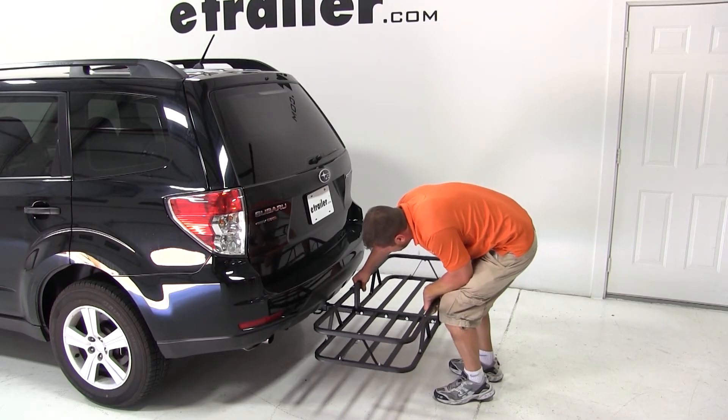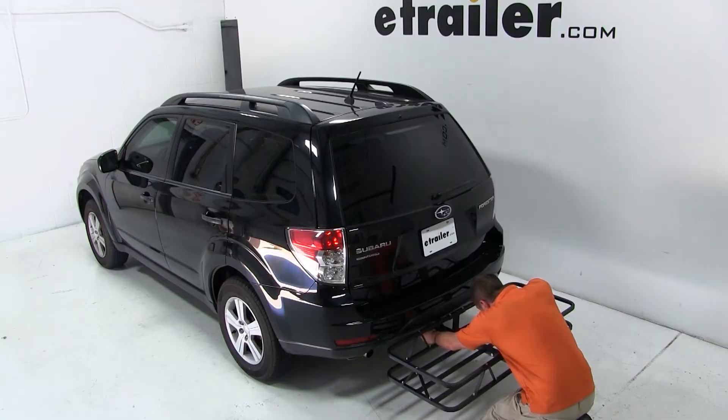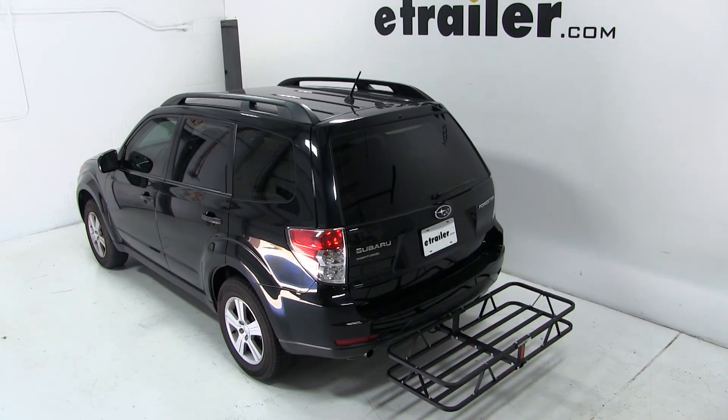We'll slide the cargo carrier shank into the hitch, line up the hitch pin hole, and install and tighten down our anti-rattle bolt. With our bolt tight, our cargo carrier is secured to the vehicle.